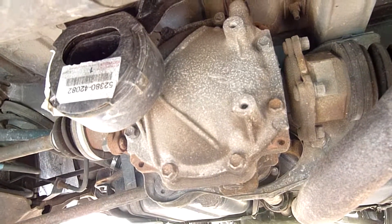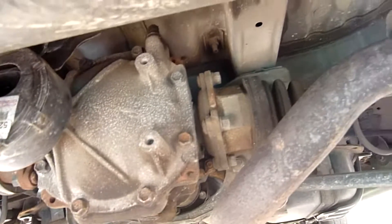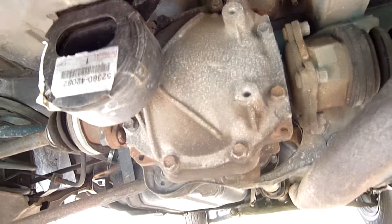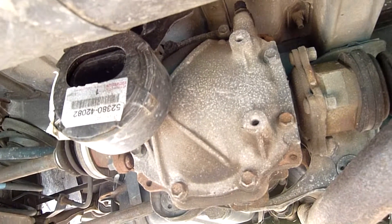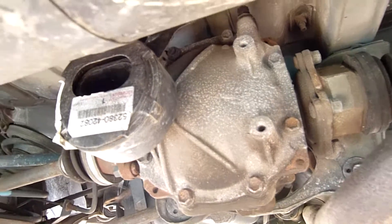Just pack the voids in the rubber with urethane and you can just leave it - they generally do alright after that. Because these do eat diff bushings; there's a bit of backlash in the drive line, they naturally have a bit of backlash from factory, but as the bushings and all the rubber degrades, it just gets worse.